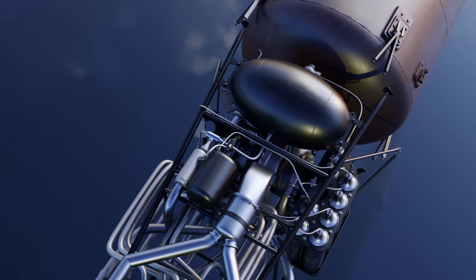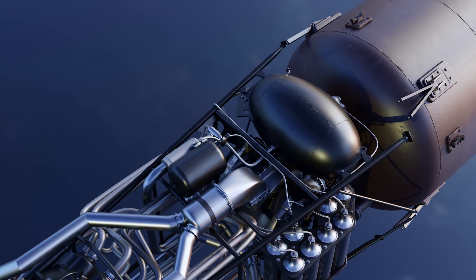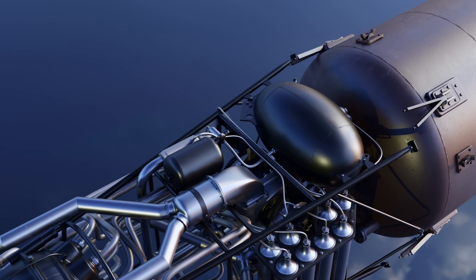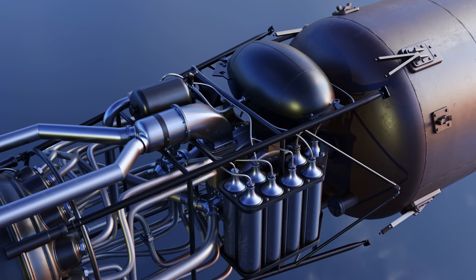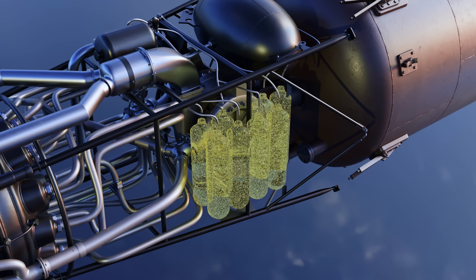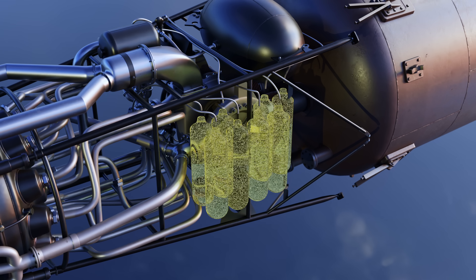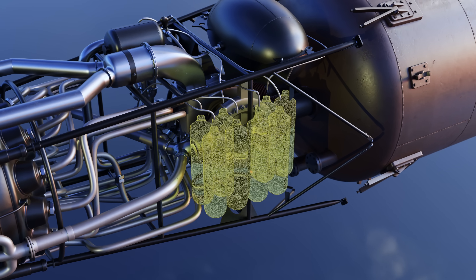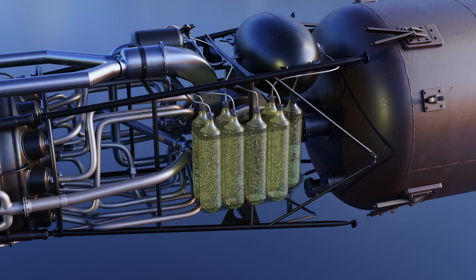T-stof, in combination with Z-stof, decomposed into oxygen and steam to drive the 580-horsepower turbopump. Finally, P-stof — a label used for both compressed air and nitrogen — was used to fill special tanks throughout the rocket assembly to service various components and maintain pressure inside the fuel tank.